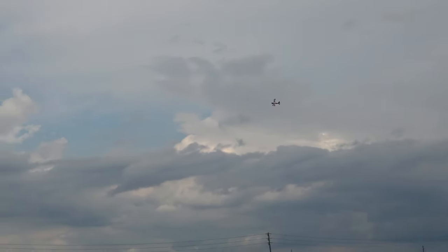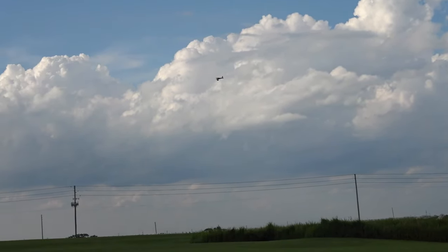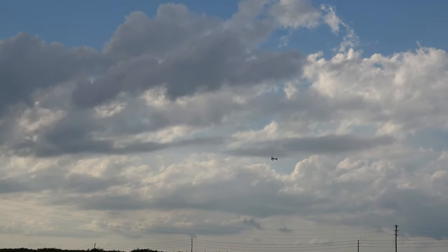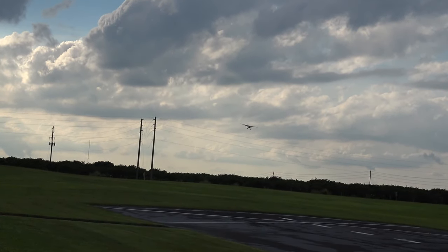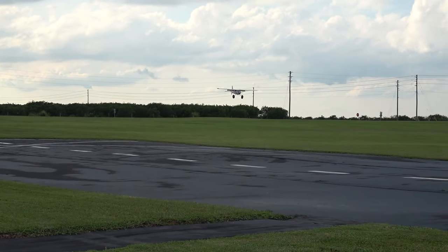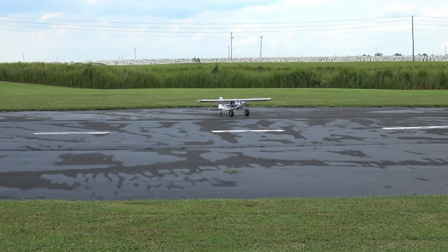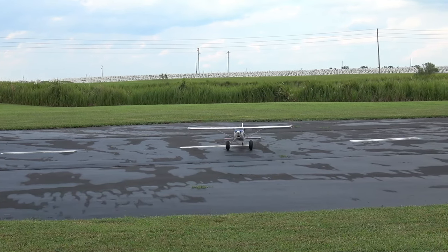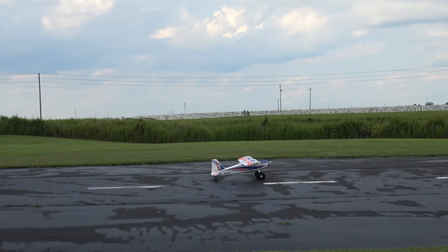Time remaining: two minutes. Landing flaps. Now, if she didn't have such hard tires she wouldn't have quite so much bounce on landing. All right, I'm going to take off again.